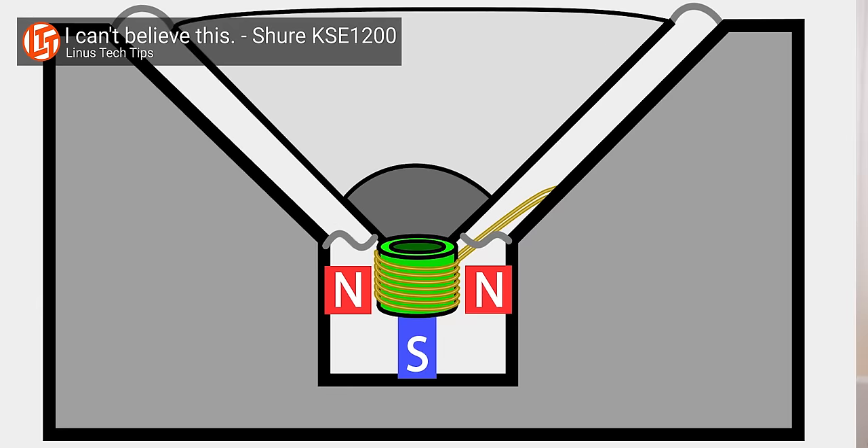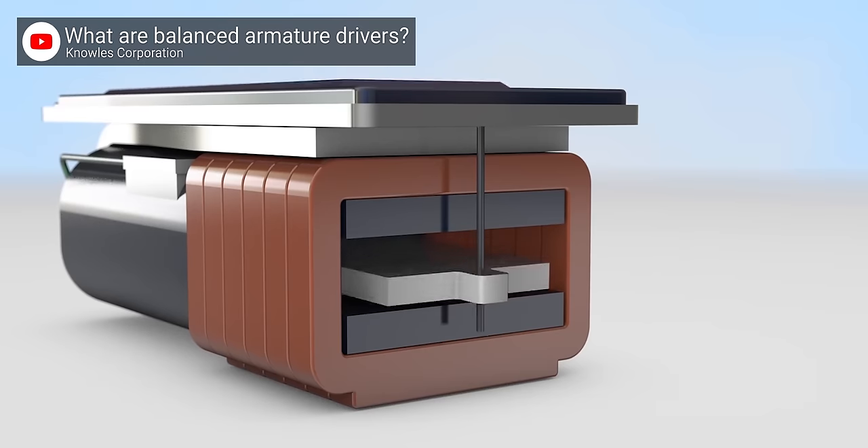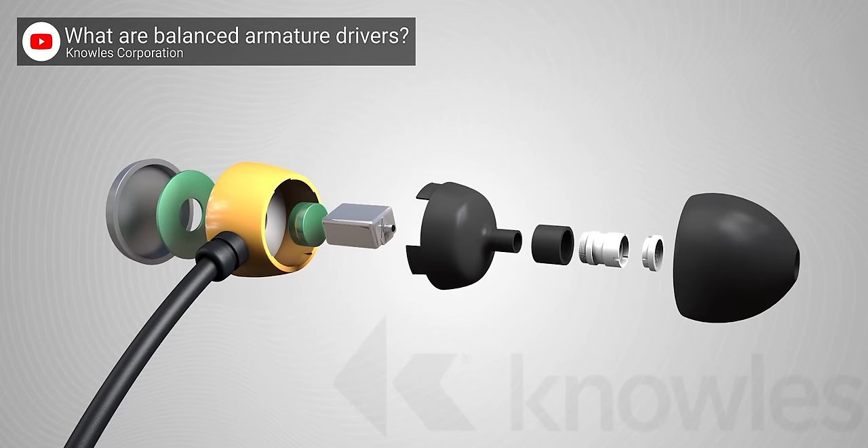Most earphones use one of two speaker technologies: either your standard dynamic drivers or balanced armatures, with the second type being really popular for earphones that contain multiple drivers, with each of them typically responsible for a different range of frequencies.